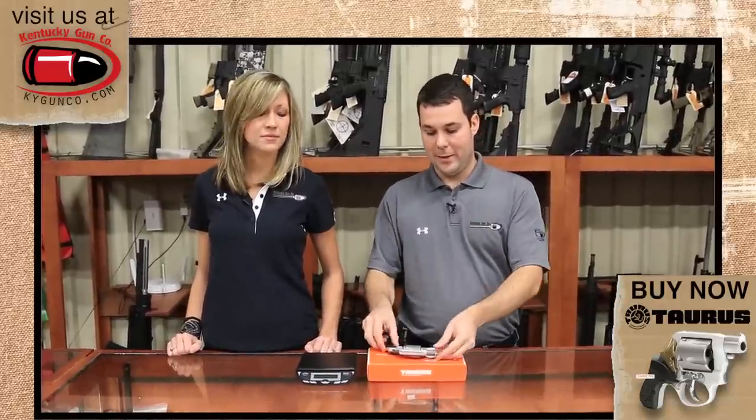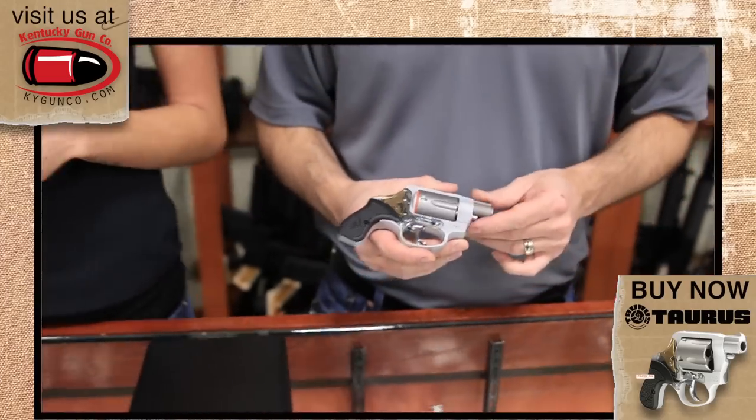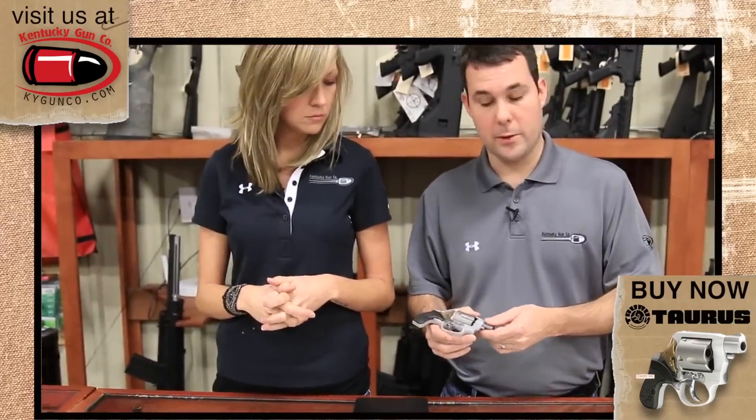But now Taurus has a brand new option for you — this just hit the market. This is the brand new Taurus Model 85 View. Let's go over some of the specs that make this gun different than all the others.